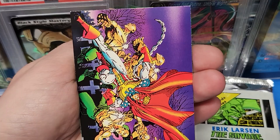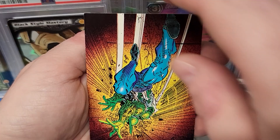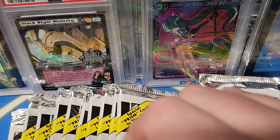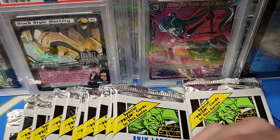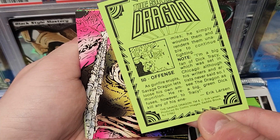Looks like there's puzzle cards in here. There's a checklist — only 90 cards in the set. I'll say 40, that's pretty low. Doubles again. There's our other puzzle card. Every pack must have a double in it. That's pretty dope.